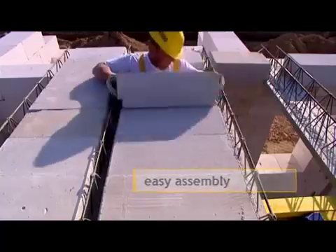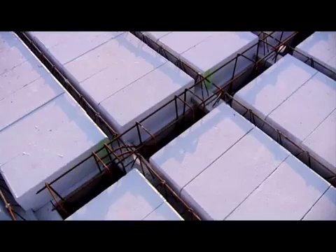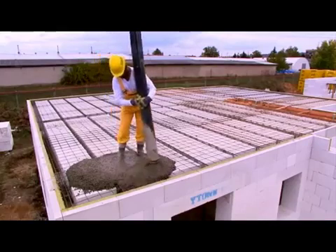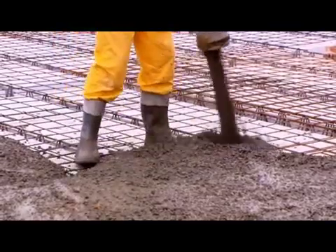Reinforce the upper part of the plate with concrete mesh. Put the beam reinforcement in the gap between the filler blocks and the beam blocks along the perimeter of the floor construction. Then concrete the ribs, the beams, and the floor plate.